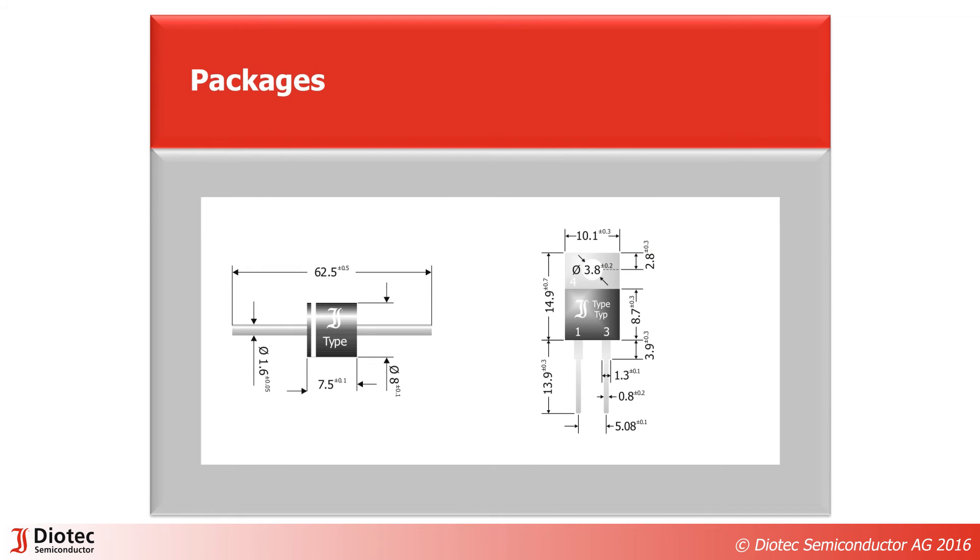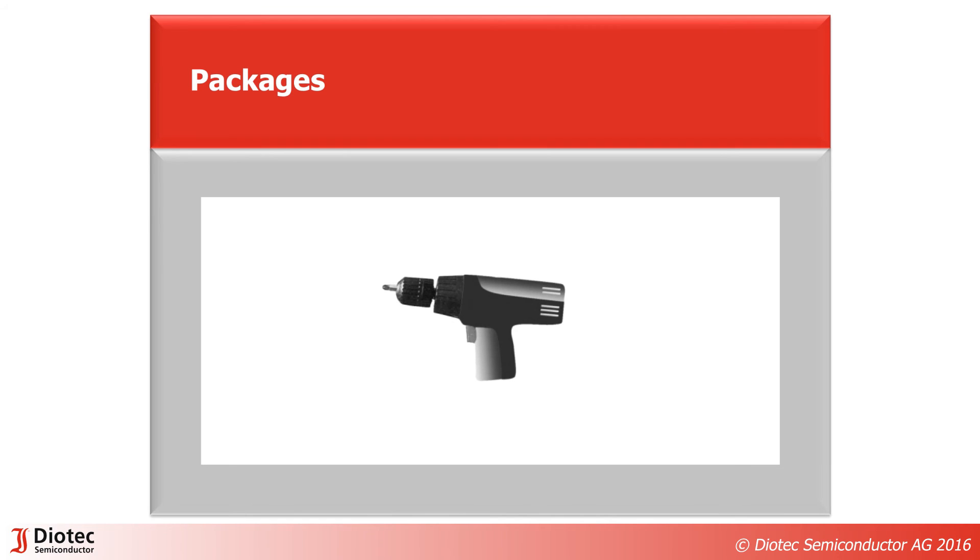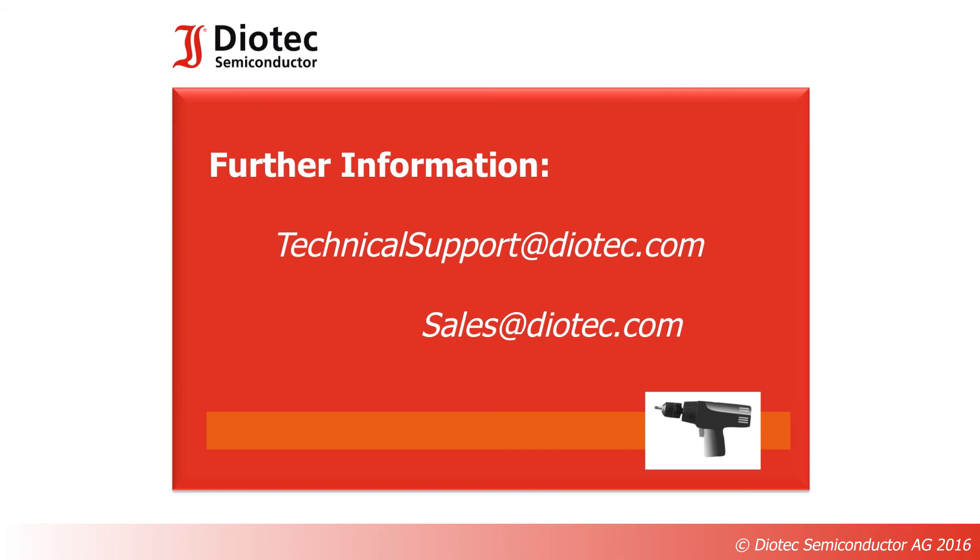Protectifiers by DIOTech are offered in various packages, suiting all your power tool needs. Thanks for joining our online presentation. For further information, feel free to contact us anytime: technical.support@DIOTech.com or sales@DIOTech.com.